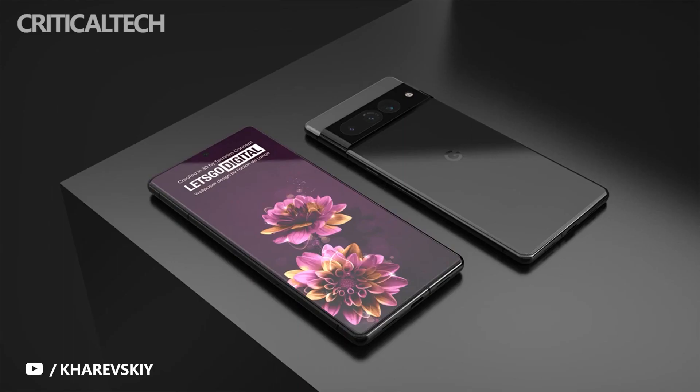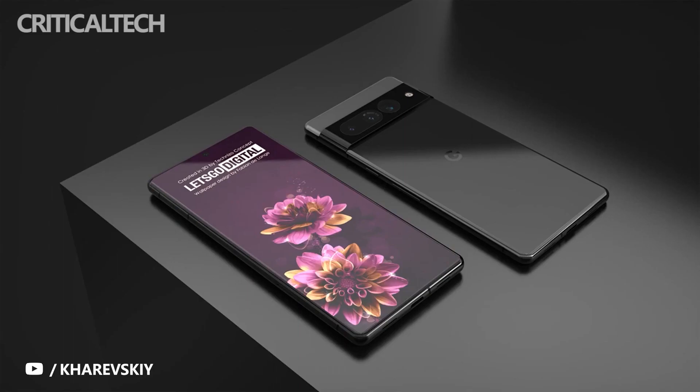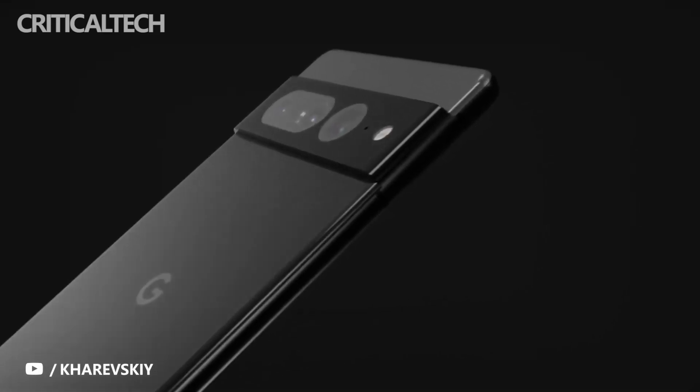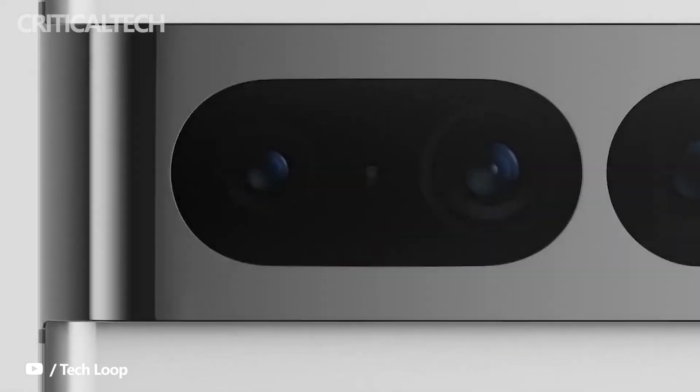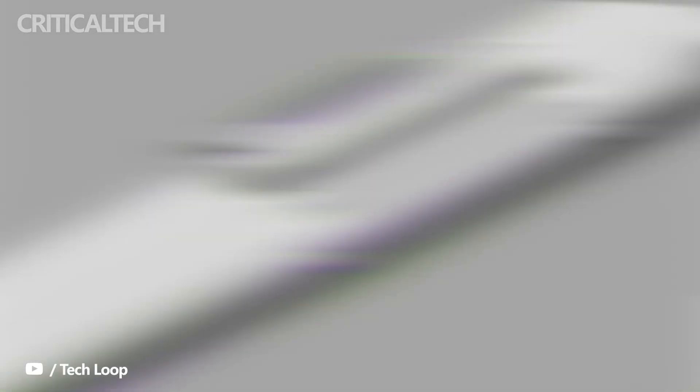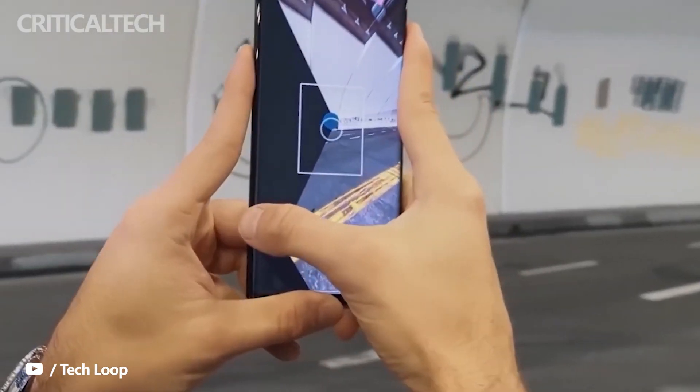Zychowski said that he had to go through great lengths to figure everything out, as Google had obfuscated all the sensor names in its code. Once he obtained the sensor IDs from the code, they had to be matched to actual camera hardware using various resources, such as camera drivers on GitHub, to come to his conclusions about the sensors on the Pixel 7, Pixel 7 Pro, and the Pixel Tablet.